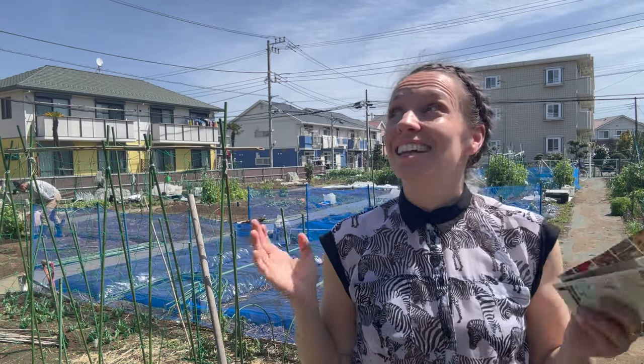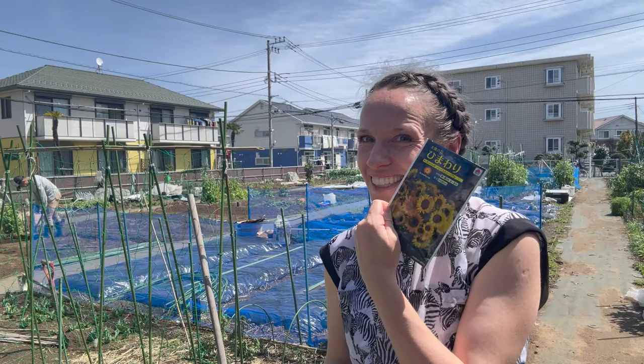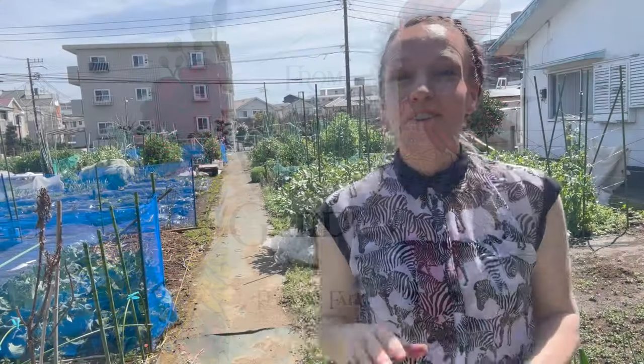Hi guys, I am down at the allotment today and it is a roasting hot day so I am going to take advantage and get my zinnias out direct planted and possibly some sunflowers. I know I said I'd never do sunflower again but bear with me and I'll explain why. My name is Peggy and I'm coming into my third season of growing a cut flower garden here on my allotment in Kanagawa prefecture, Japan, which is just south of Tokyo in USDA zone 9b. Thanks for checking out my channel.